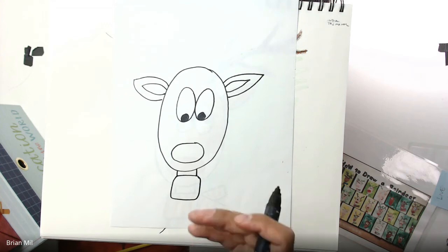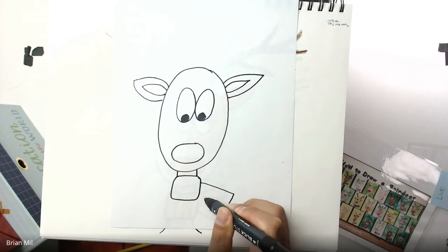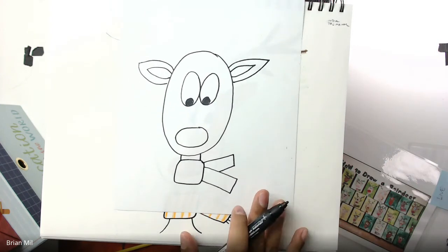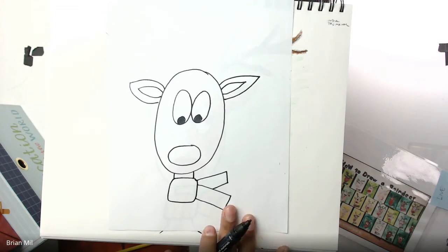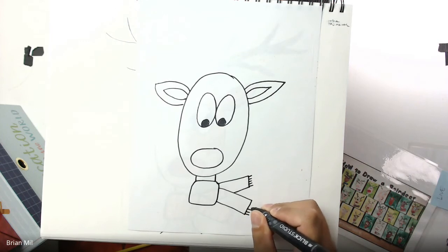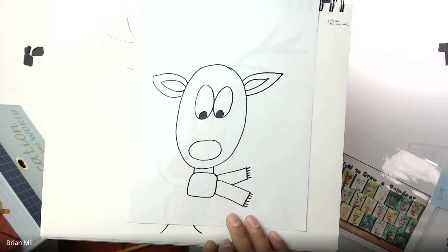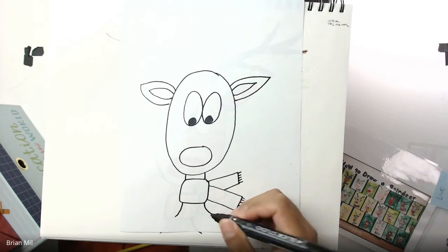To make it look like a scarf, draw rectangles on one end — one rectangle going this way, and then another rectangle going the opposite way on the same end. This next part is optional, but you can add little dashes at the end of the rectangles because scarves have fringe like that, made out of thread. Then finish off the neck at the bottom by curving outwards on each side.